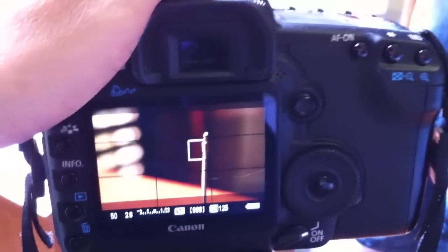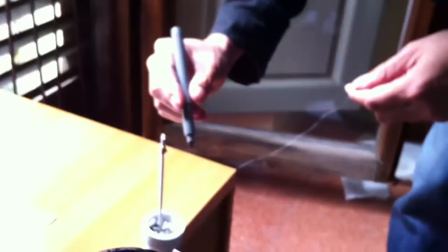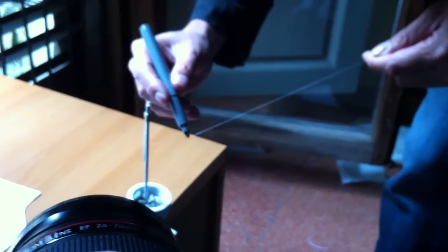We started shooting and encountered a small problem: our magic wire shows up on camera too much. So this is a secret that the special effects masters use — you take one of these, it's like a sharpie, and then you just color the wire to the same color as the background.